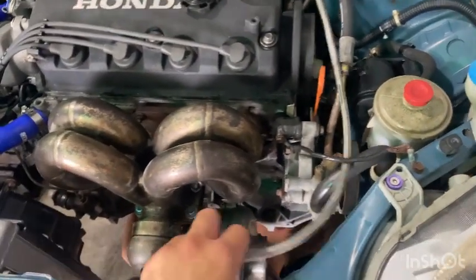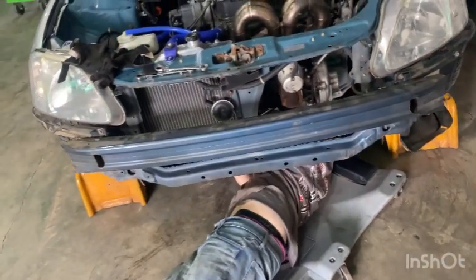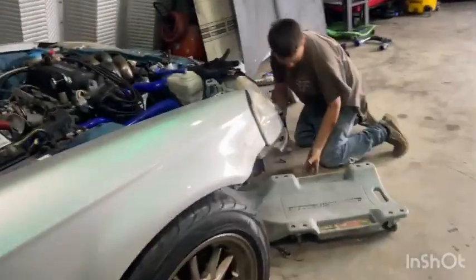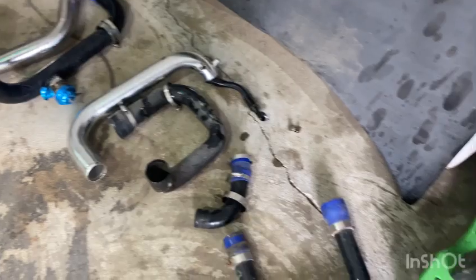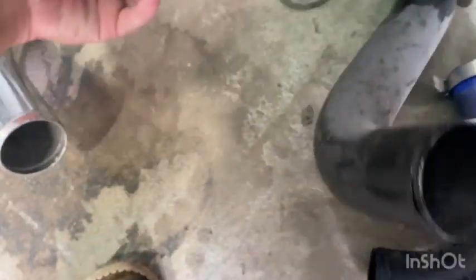He's going to switch the oil pan from the hatch onto this car because the hatch's oil pan already has a return on it. The hatch had a log manifold and a metal pan instead of aluminum. Here's some of the intercooler piping from that kit, with the other intercooler off the silver hatch — it's seen better days, kind of all mangled, but it's fine.